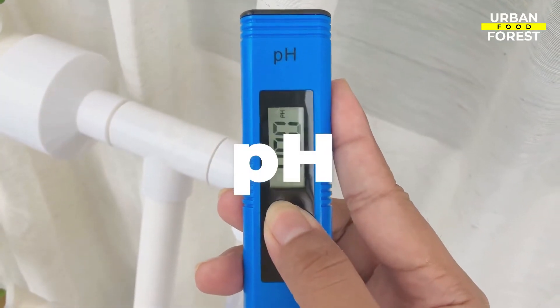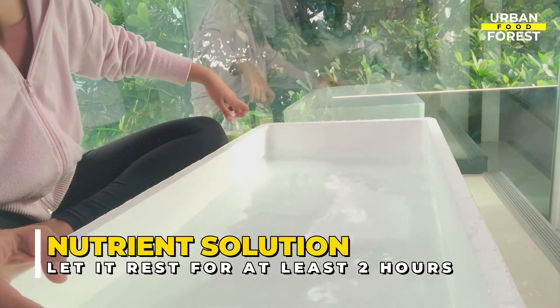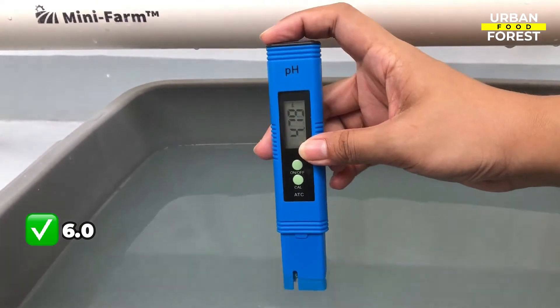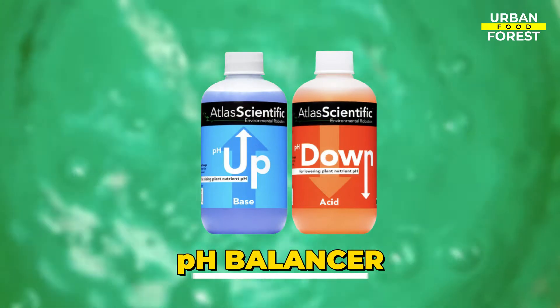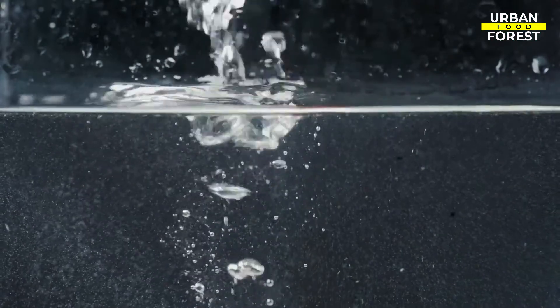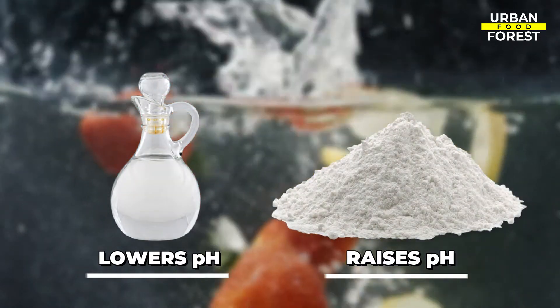Next will be the pH. Follow the directions on the nutrients label for the right mix. Allow the nutrient solution to sit for at least two hours and then use a pH meter. An ideal pH is 6.0, while the acceptable range is between 5.5 to 6.5. Use a pH balancer, readily available in local hydroponic gardening stores, to adjust the pH accordingly. For a natural pH neutralizer, use vinegar and baking soda. Vinegar lowers the pH while baking soda raises it, and they are readily available in your home too.